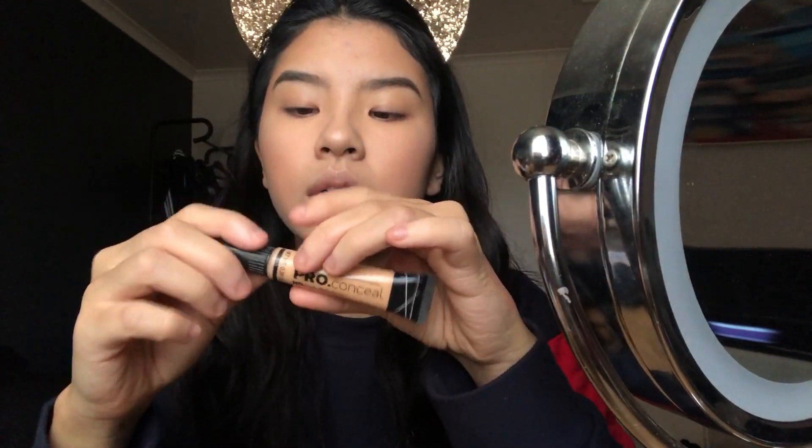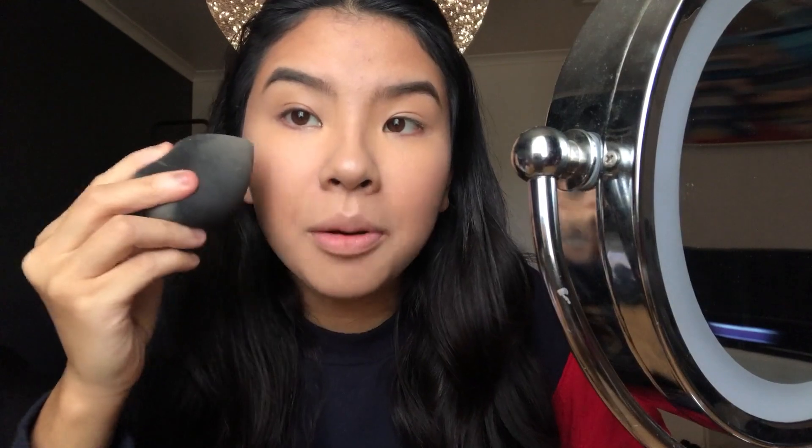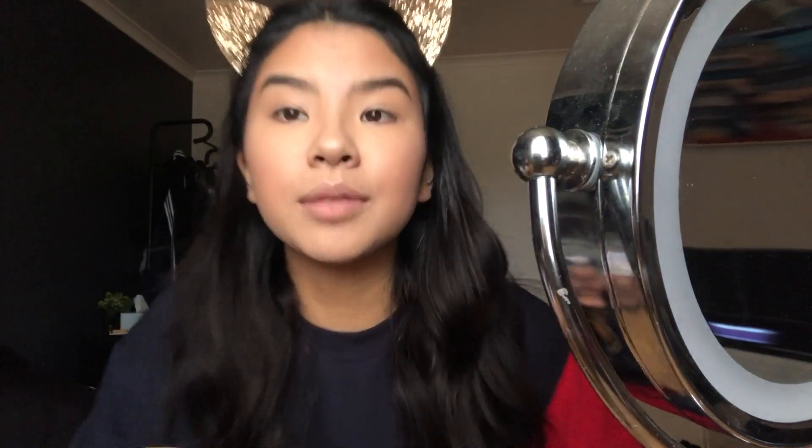My face overall looks okay — you can't really see the primer underneath everything. That highlight is pretty good for a natural sort of finish. For concealer I have the LA Girl Pro Conceal in Creamy Beige, which looks really dark, but blended out it looks pretty good. That actually did a pretty good job — it didn't brighten, but that's the shade.